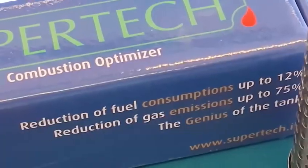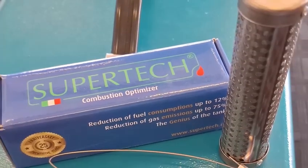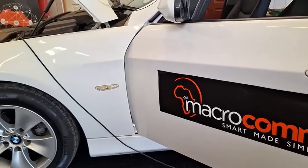A beautiful, unique product — the new SuperTech unit, which is a combustion enhancer. We're going to be fitting it onto a BMW 320i. To prove that the product works, we'll be doing a pre-test and an after-test.